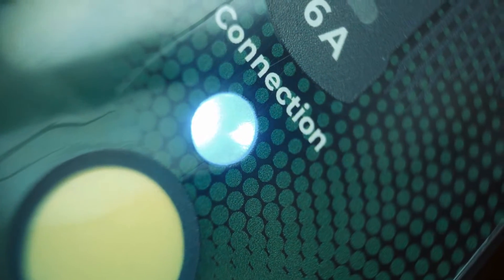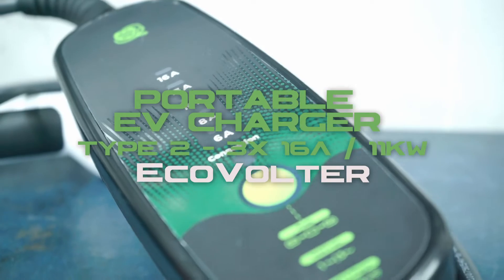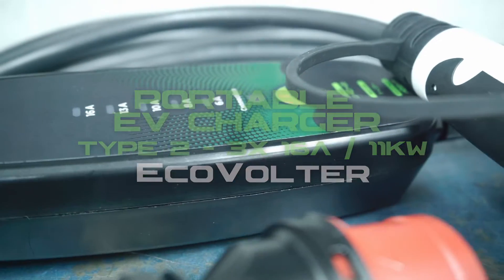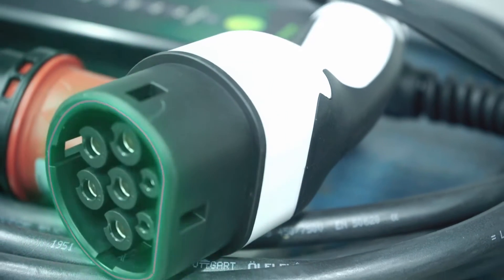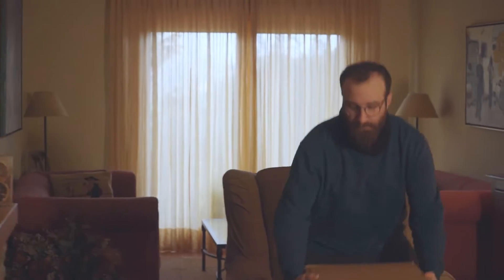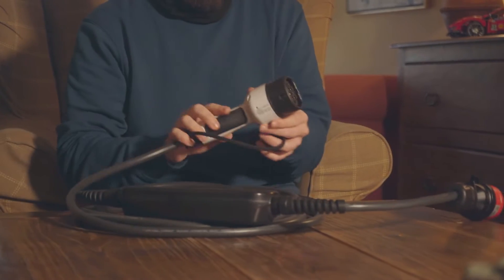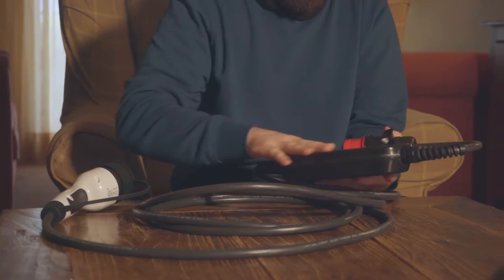ECOVOLTER is a smart portable charger designed for charging electric vehicles. We have created a charger that automatically detects the type of power grid and adjusts its charging and protective functions accordingly as the best option for you.